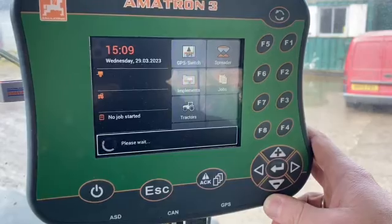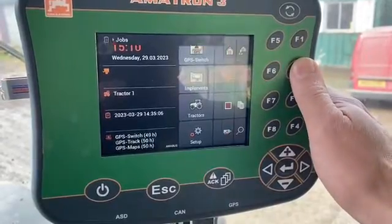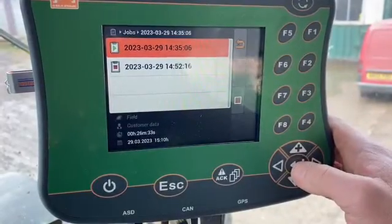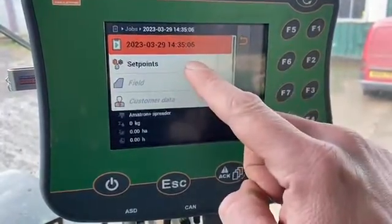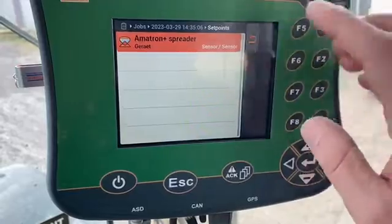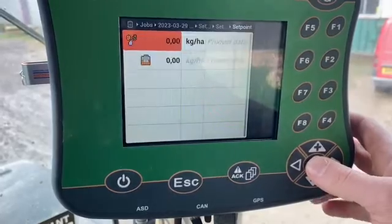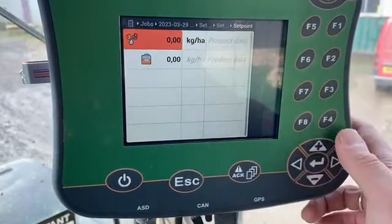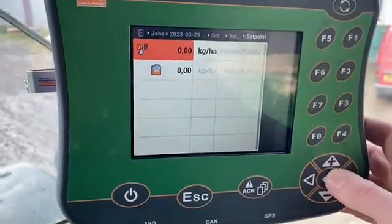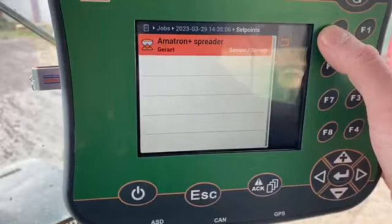Once it has done so, we then go to our job — we're pressing F2 for this particular one. In here we've already started a job, but where you see the red square, that is where we would start a job if it was a green triangle. In there we have what we call set points. It's important that we have 'sensor sensor' here rather than three dots, so you can go into the set points and set them up. Generally as a rule of thumb, those should populate if we've got the job computer turned on and the GPS element pulling from the NMEA part of the terminal.